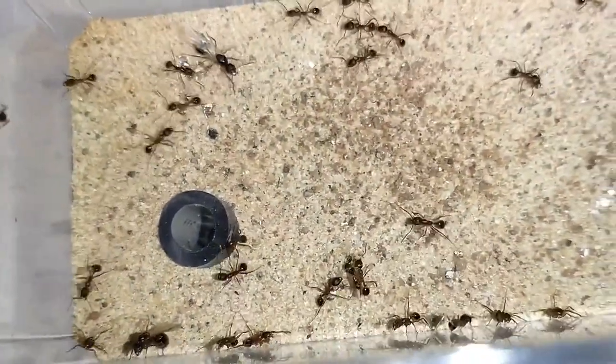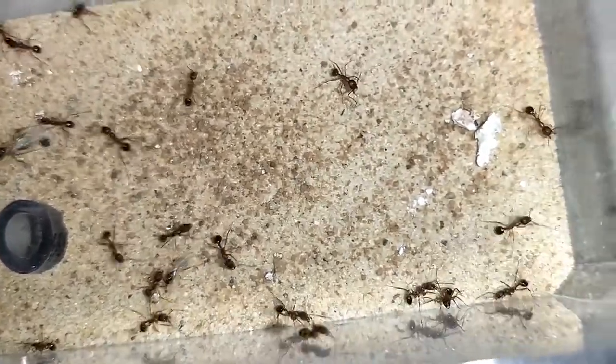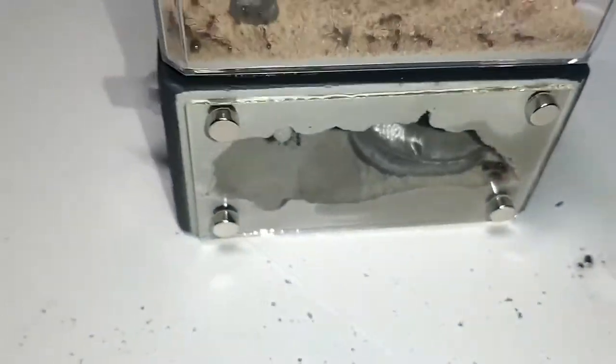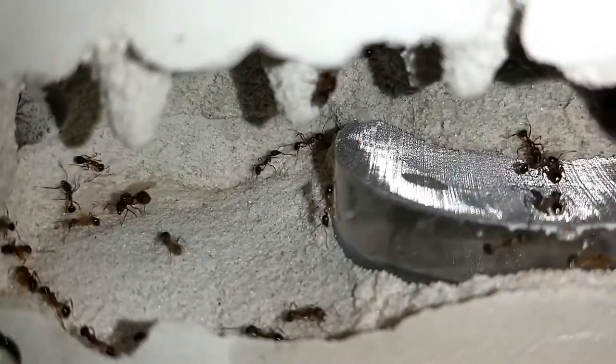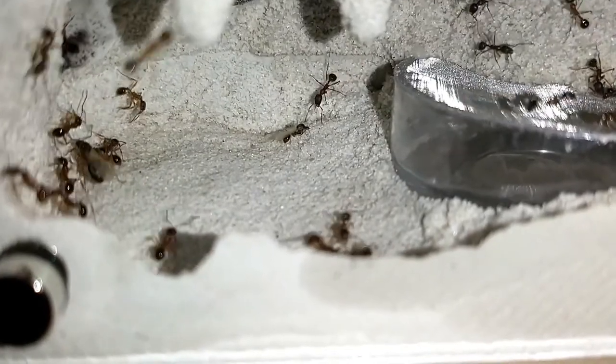I'm hoping that with those males and females — I don't know if they'll mate in the Mini Hertz, or if I have to wait until the summer for males from another colony to mate with these future queens. We'll see.